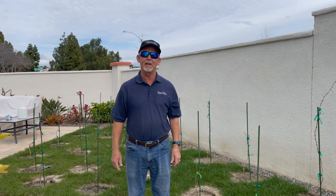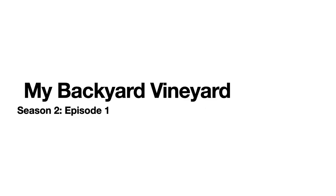Hi, my name is Grant Kramer, and I'm a professor emeritus at the University of Nevada, Reno. My Backyard Vineyard, Season 2, Episode 1.